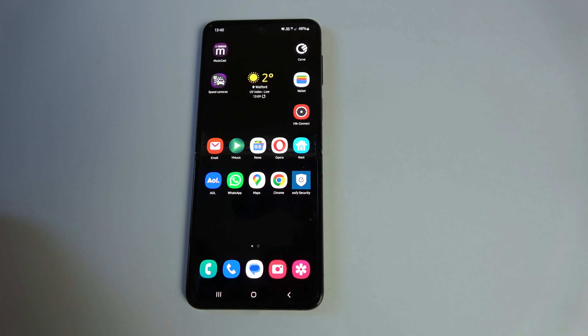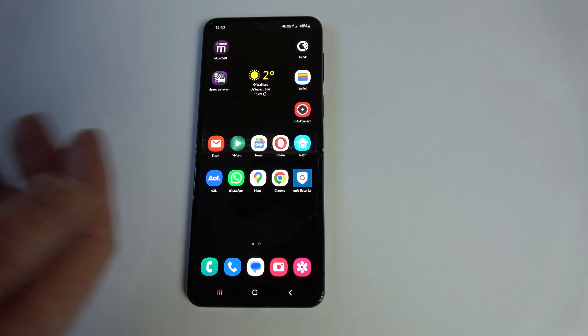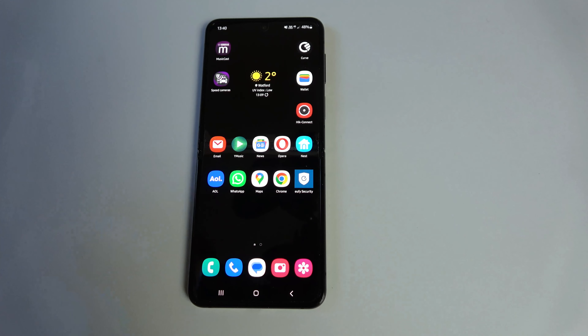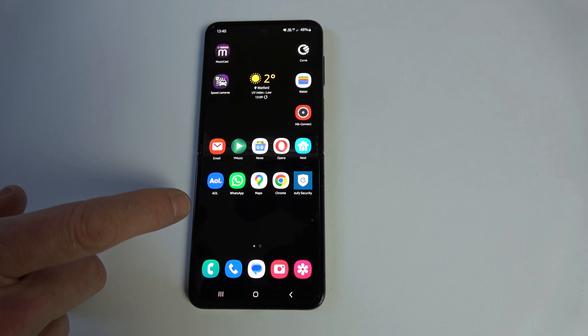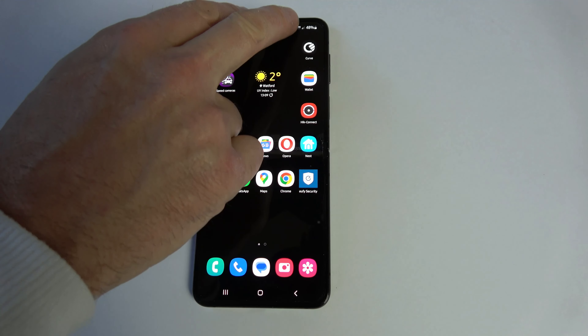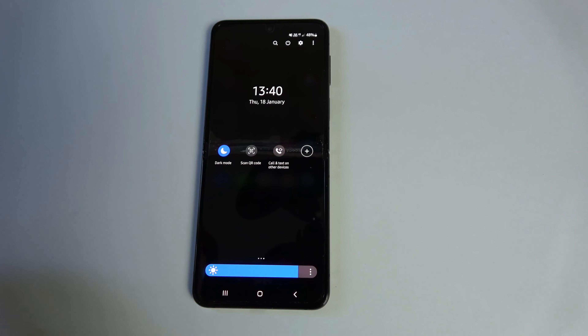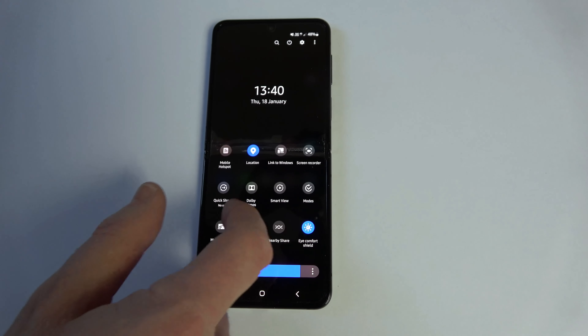If you know your phone has wireless charging capabilities but it's not listed under the quick menu, I'm going to show you how you can add it and also how you can take something away from the quick menu. This is an Android phone — this particular model is a Samsung. We're going to use two fingers down from the top and that will bring up the quick menu, and if we scroll along we can see that there's no option to do wireless charging.